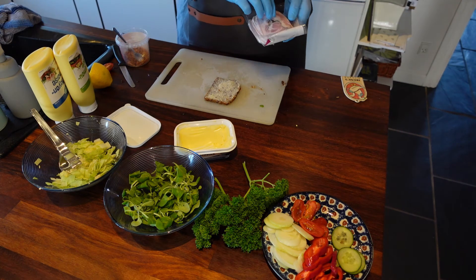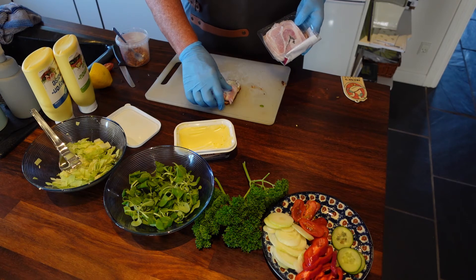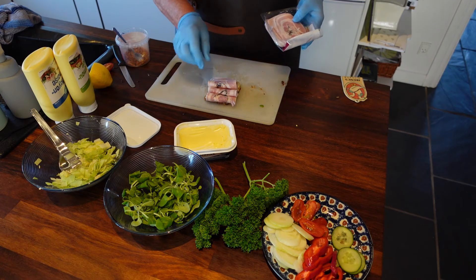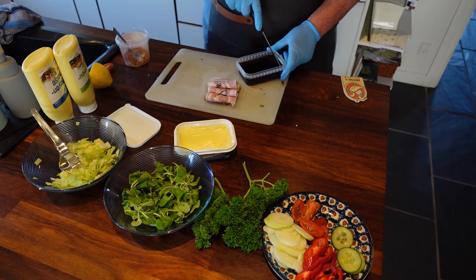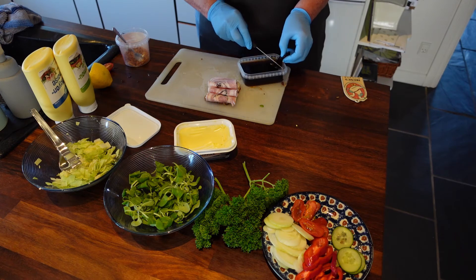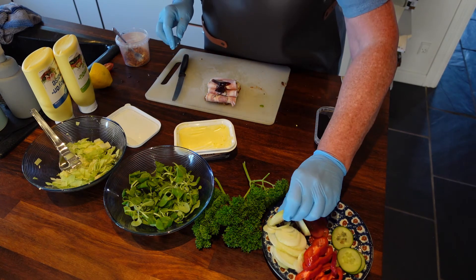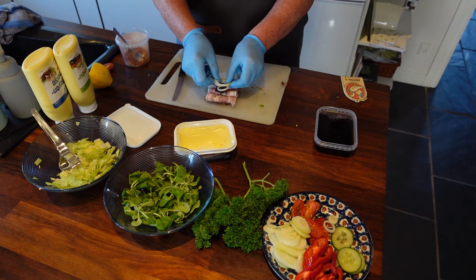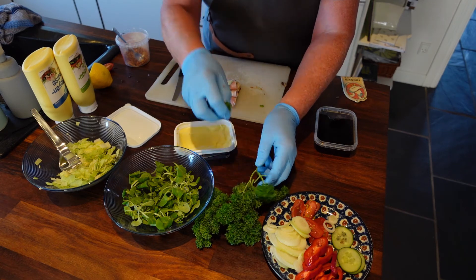Now we will make the spiced meat roll. I will put some aspic, just a little bit. And some onions. Parsley.